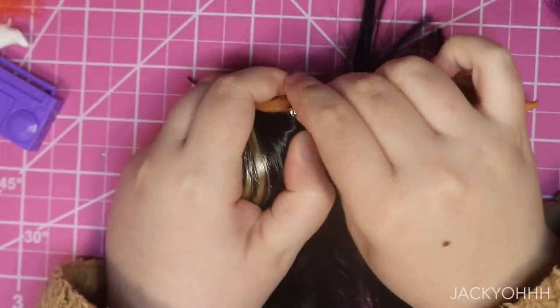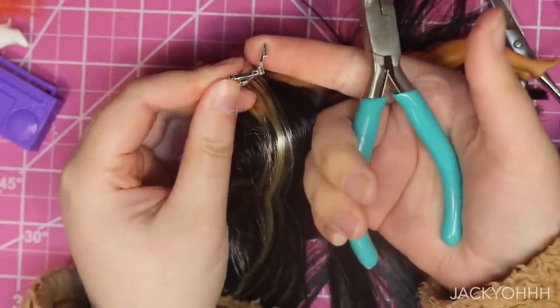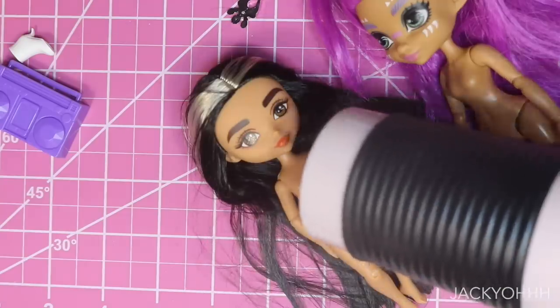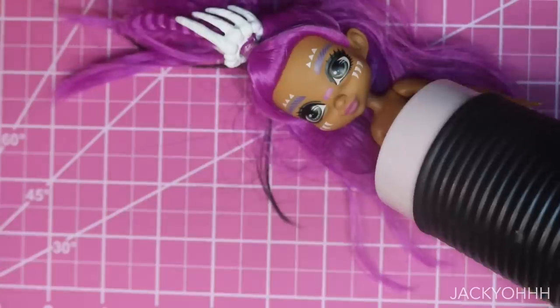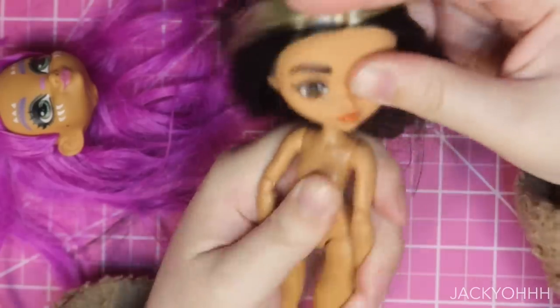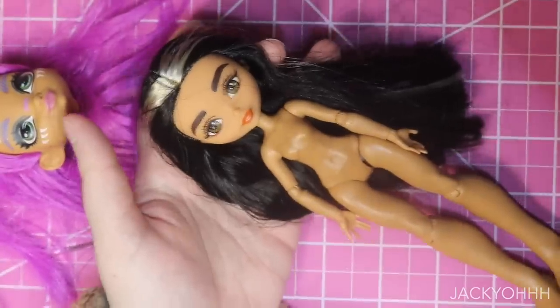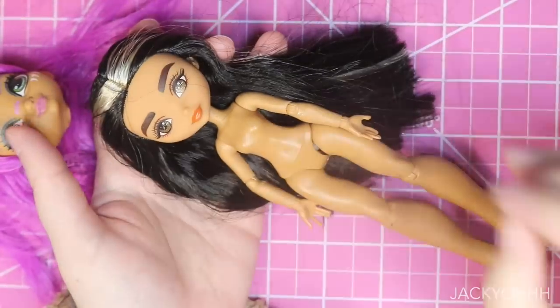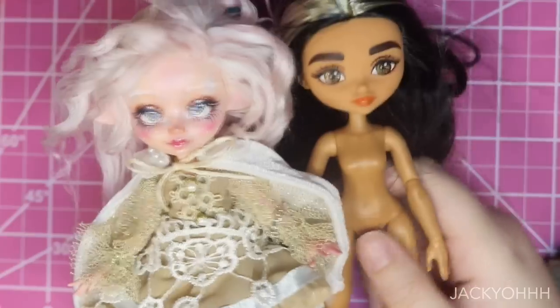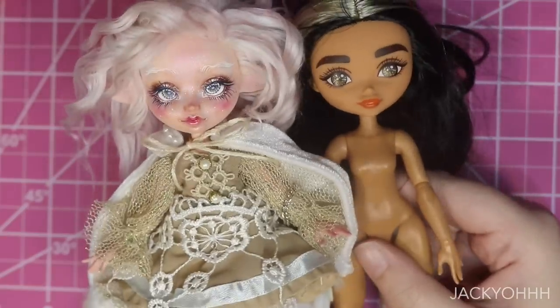Her earrings were anchored into her head, which was a new sight for me — I've never seen that in a doll before. They were kind of hard to get out. To detach the head I just heated it up with my blow dryer, and the neck holes were basically the same size so I just popped the head on. Honestly, expect to see another custom soon of this combo because I just adore it. I wanted to show y'all their head comparison — as you can see, pretty comparable size.